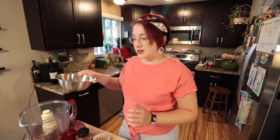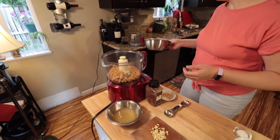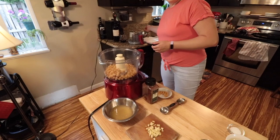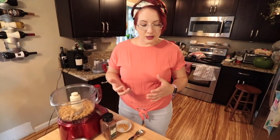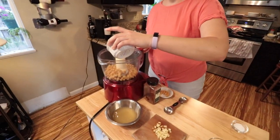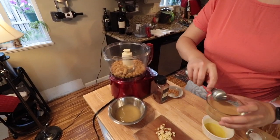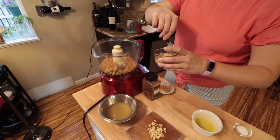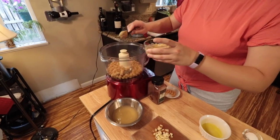We're going to use the Cuisinart. I imagine in Game of Thrones land they would use a mortar and pestle, because that's how you could smash things — but luckily we don't have to do that. Here's the olive oil, so you need a little bit out. And then this nice tahini situation here.